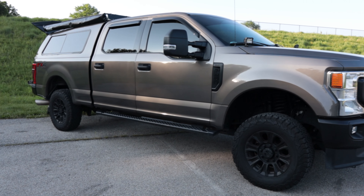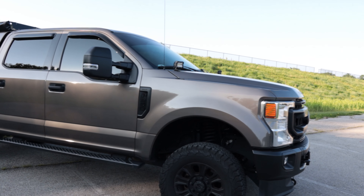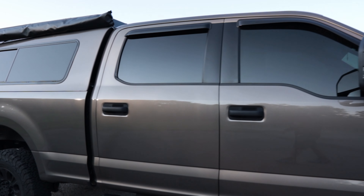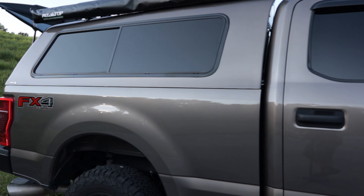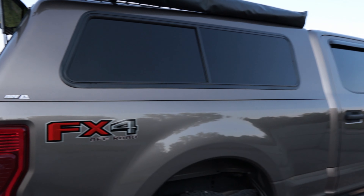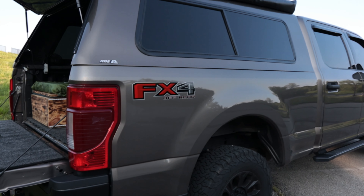So to start, this is a 2020 Ford F-250 Super Duty. It is the XLT model. It's a 6.2 gas engine, six-speed transmission. Right now I've got about 50,000 miles on it. So that's where we're starting at.